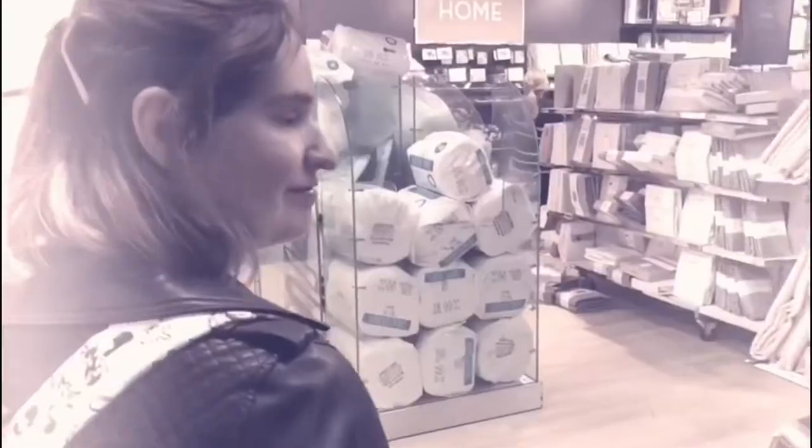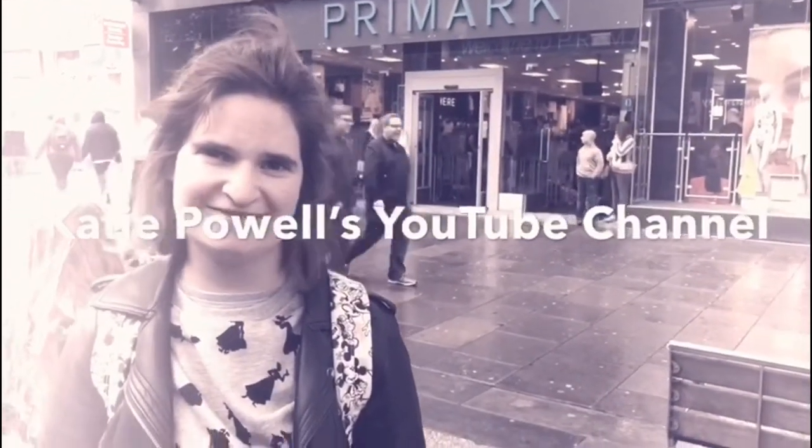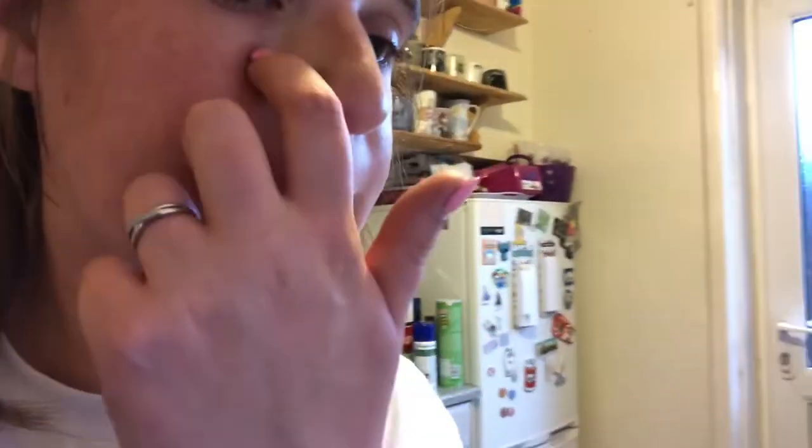Hello everyone, we're back today and today we're going to make some meatballs, so come along and join me. For your recipe you will need one onion finely chopped, some breadcrumbs, 500 grams of minced beef, some salt and pepper, some parsley or whatever herbs you have, and that's it.